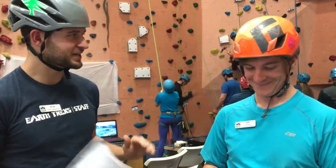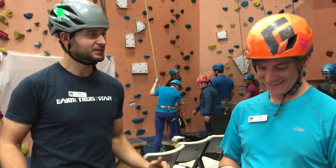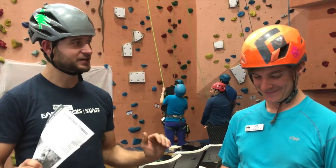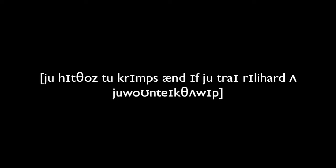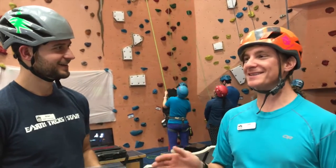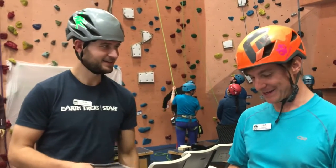Yeah, so once you get into the dihedral, the crux is that massive dino straight into that stemming position. You hit those two crimps, and if you try really hard, you won't take the whip. I think I'm just going to dino off of that edge — it seems a lot easier.